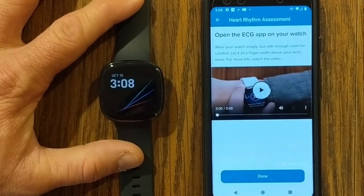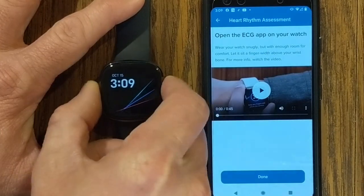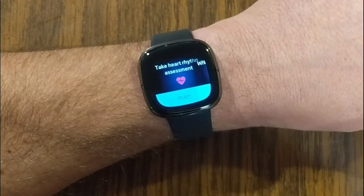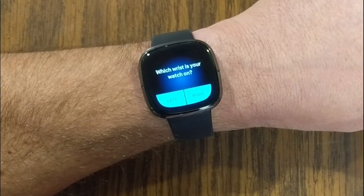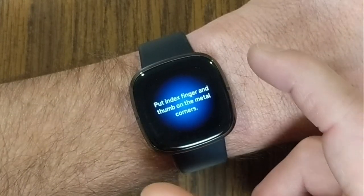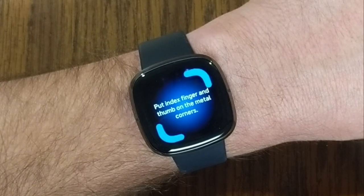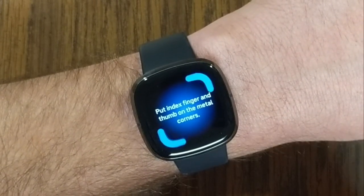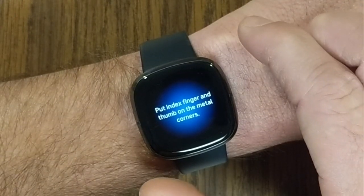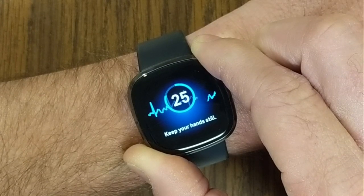They want you to have a diagnosis done by a doctor, but this is kind of a heads-up or warning. It gives you a video of what to do, but we're actually going to do that. With the Fitbit Sense on my wrist, I'm going into the ECG — 'Take heart rhythm assessment.' I'm going to click ready. It asks which wrist my watch is on — it's on my left. 'Have a seat, try to relax and keep your hands still.' I'm going to say I'm sitting and put my index finger and thumb on the metal corners. The Fitbit Sense has a metal ring going all the way around it, which is different from the Versa 3.